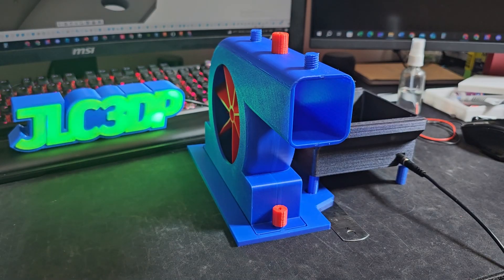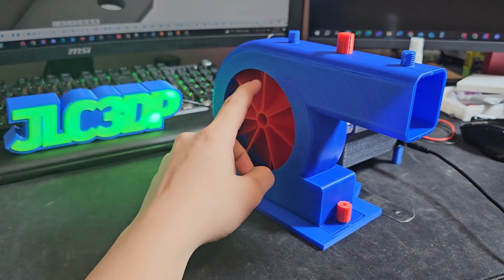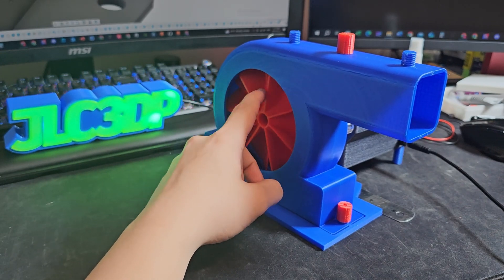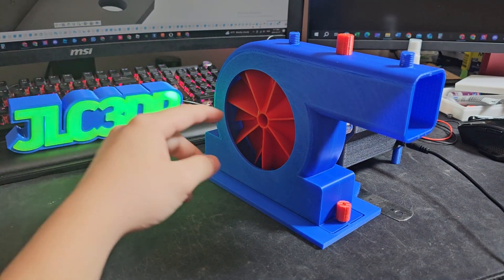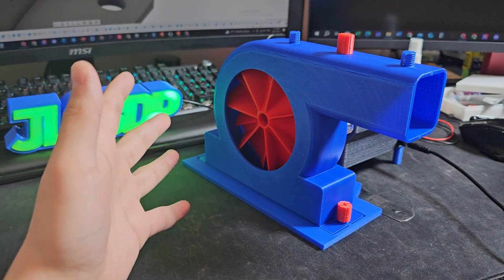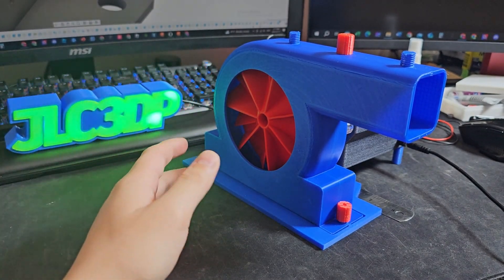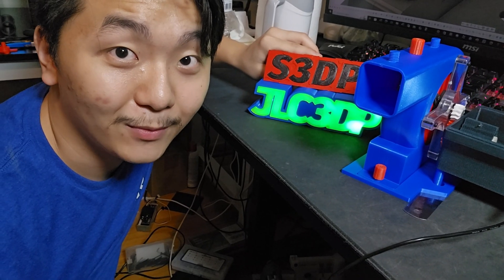That turns out really nice — this thing spins really well! Oh my gosh, that is amazing. I can't believe this actually worked. From the last video you saw, I could not get things to spin at all — even at full power it would just stop. And so yeah, that concludes today's video of me making a turbocharger, and I actually accomplished it! Once again, thank you to JLC3DP for sponsoring this video. Everything will be linked down in the description below, and as always, keep on 3D printing.